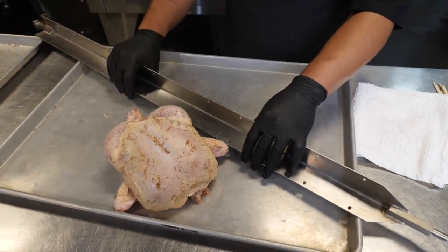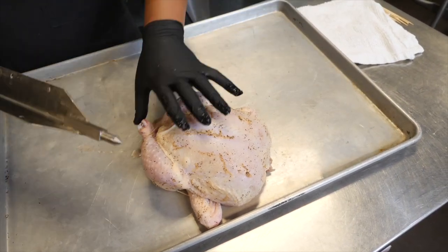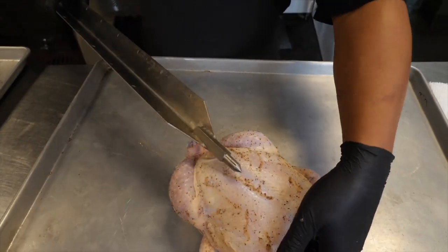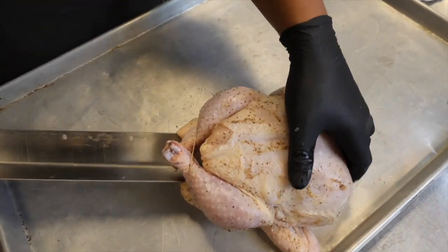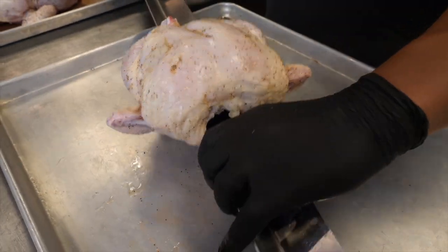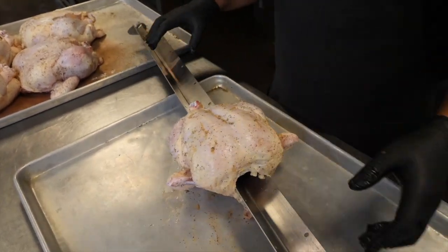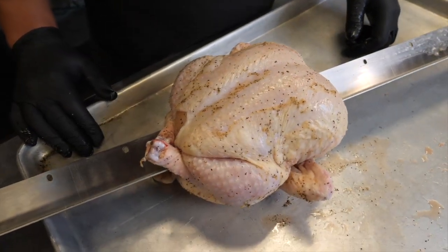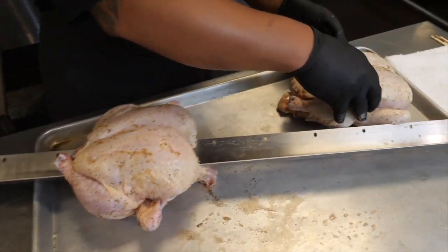Now we're going to actually load them onto the rotisserie spit. This is our angle spit for chickens. The way this works is you want the flared-out part facing up — it's going to press up against the inside breastbone of the chicken and hold it in place as it turns. We just go in through the bottom and push through out where the neck is, and that keeps the bird from spinning while it's on the spit. Depending on the size of the chicken, you should be able to get anywhere between five to seven on a spit. These birds are a little on the large side, so I'm going to stick with five for this particular round.